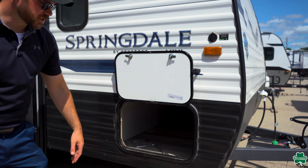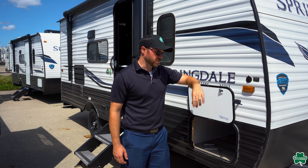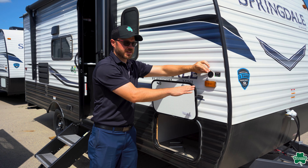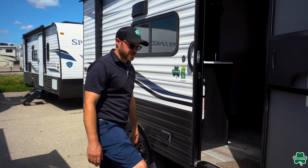Right on the side here, you do have a nice full pass-through storage — a ton of storage for a smaller unit like this. This unit is already equipped with solar, but if you did want to add a ground solar panel, you do have a pre-plug right here where you can just plug that right in.